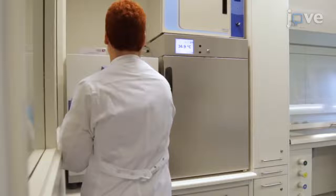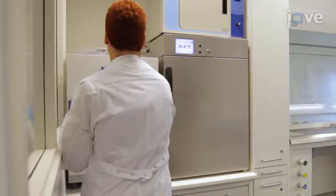Grow S. mutans and C. albicans on blood agar plates at 37 degrees Celsius under aerobic conditions. Then transfer single colonies of each organism to test tubes filled with 5 mL of brain-heart infusion and grow them for an additional 18 hours.